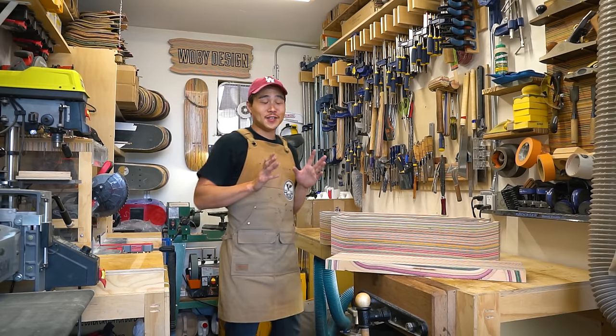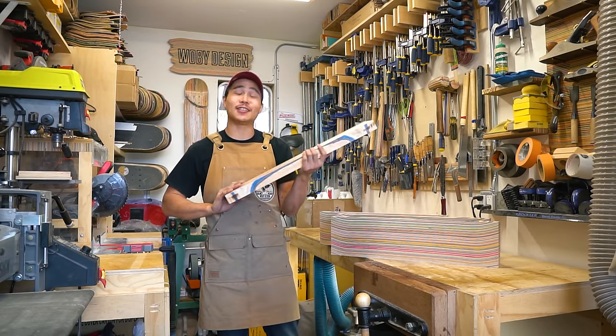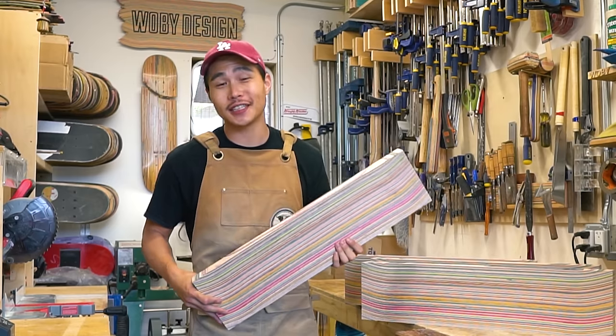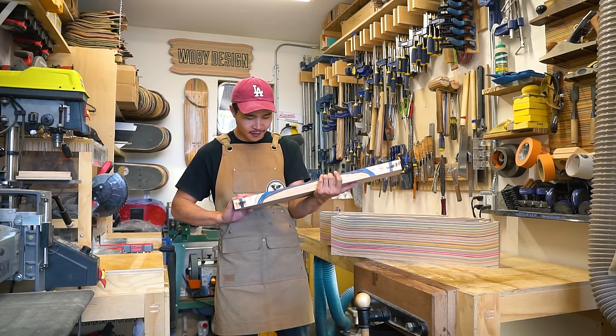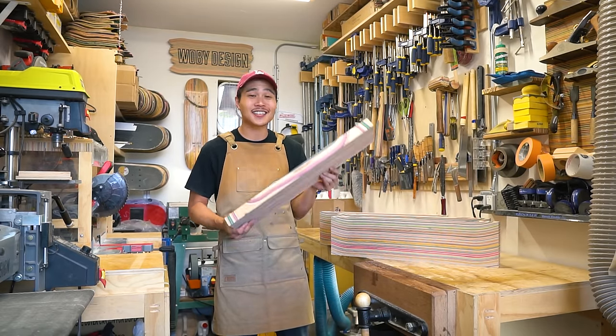Okay, so here it is — usable lumber made out of recycled skateboards, broken skateboards actually. The epoxy filled up majority of these gaps and yeah, this thing is solid.